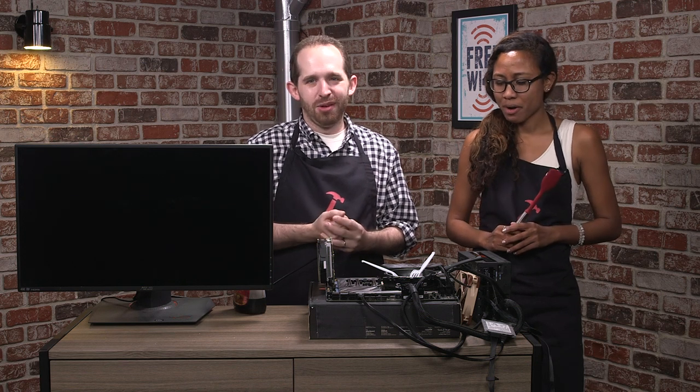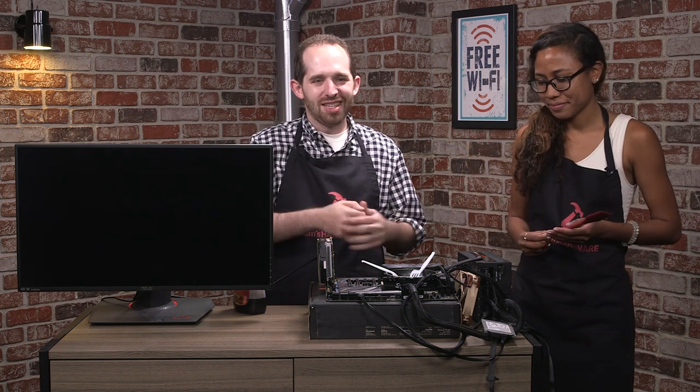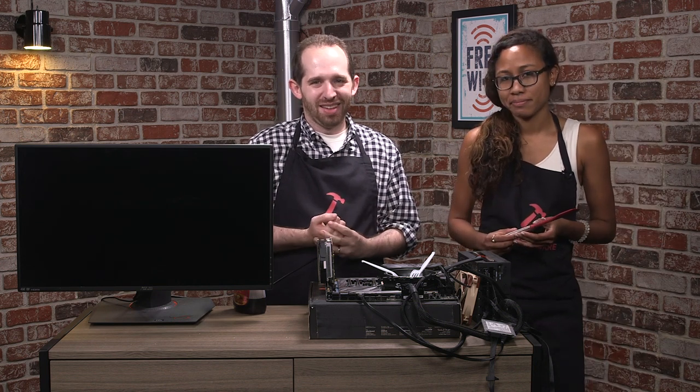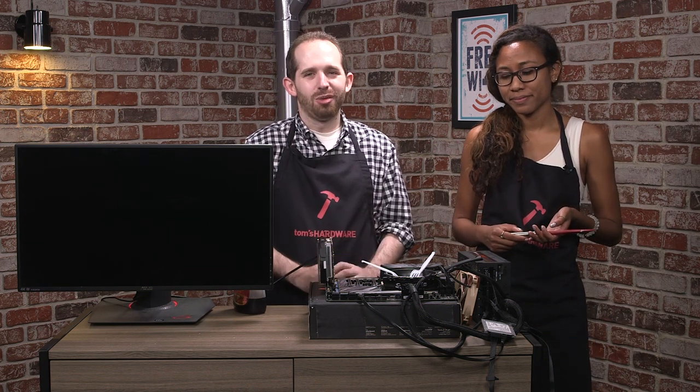Obviously, in the computing space, your needs may actually differ. But for this particular instance, we're going to have to go with Intel. For Tom's Hardware, I'm Andrew Friedman. I'm Sharon Harding. And this was the Tom's Hardware Test Kitchen.